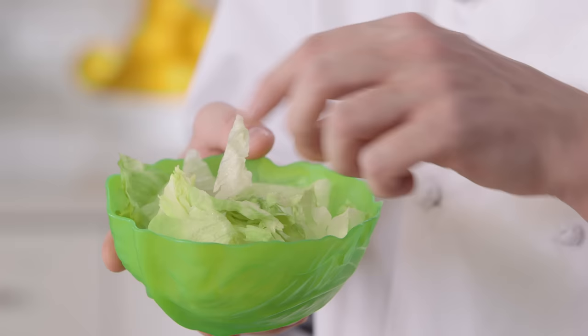And there you go. A perfect lettuce salad made correctly. Thanks for tuning in. And remember, never take for granted the cooking basics.